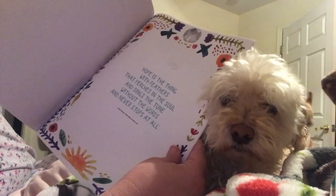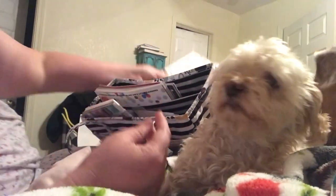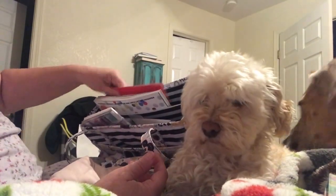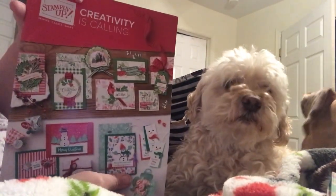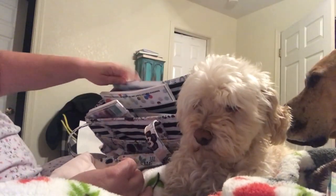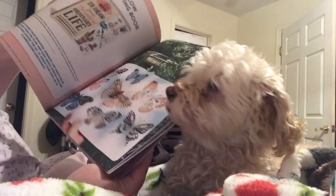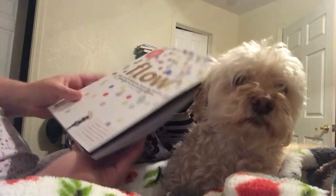"Hope is the thing with feathers that pierces in the soul, and sings the tune without the words, and never stops at all." There's another magazine — I go through magazines and just cut stuff out. There's the current holiday Stampin' Up catalog, Country Door catalog, flea market style, a bunch of magazines. My Flow magazines — I love Flow magazines. They always have so much you can cut out, just lots of ideas, and they're really cool. Hint hint, I would love a subscription to that.